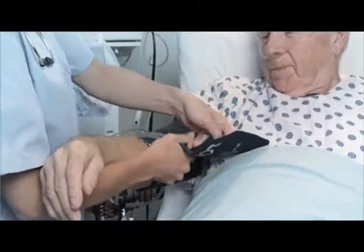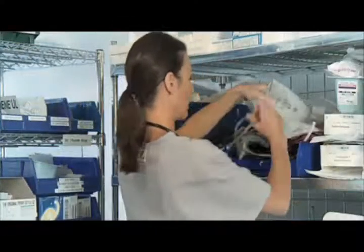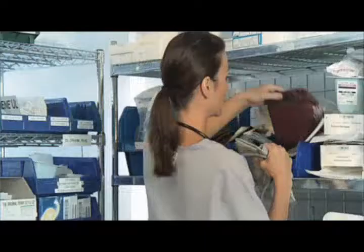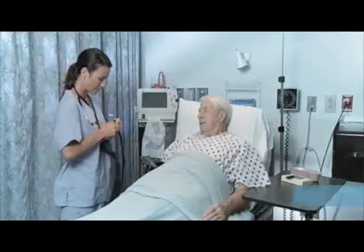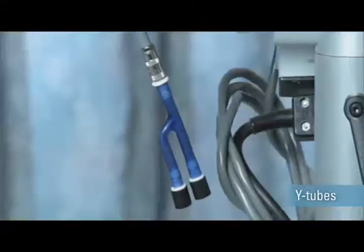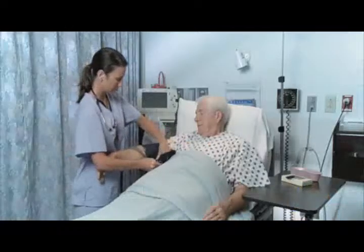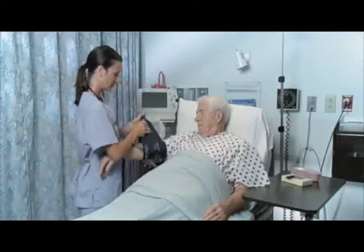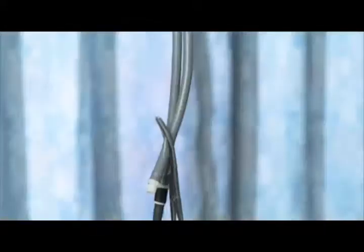At one end of every blood pressure cuff is a patient. On the other end is a health care provider frustrated by an overwhelming array of cuffs made to fit very specific and different devices. Current standardization attempts only treat the symptoms of the problem, compromising accuracy, reliability and adding to the frustration. Often health care professionals have to resort to more creative solutions.